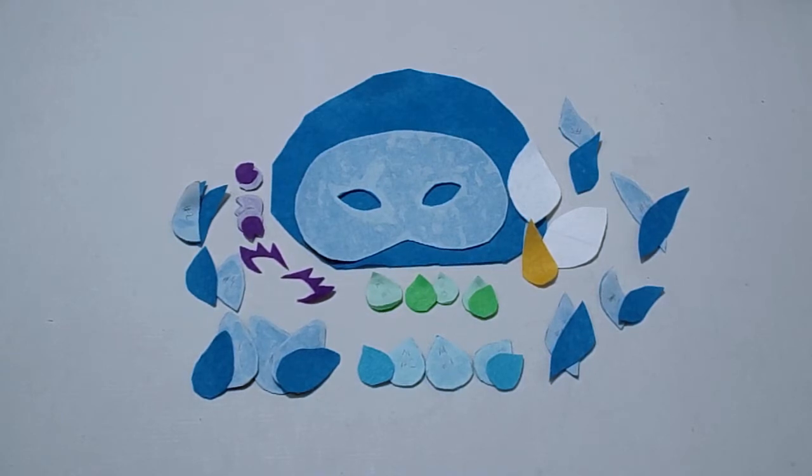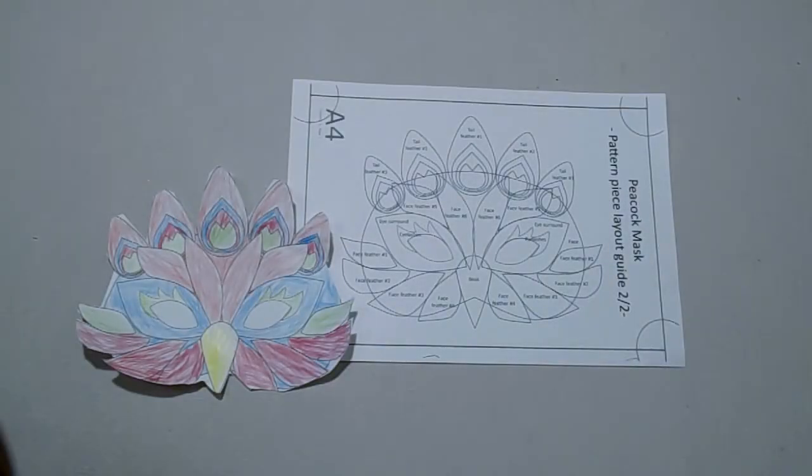Your mask should look similar to how mine looks now. It's a good idea to keep your pattern piece layout guide handy while you're constructing your peacock mask. This will mean you can clearly see where all your pieces go. You'll also notice just above your mask layout guide that there's a coloring-in mask for the kids to complete so they can design their own, like my six-year-old has done here.